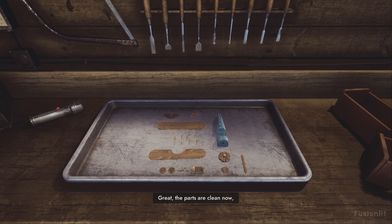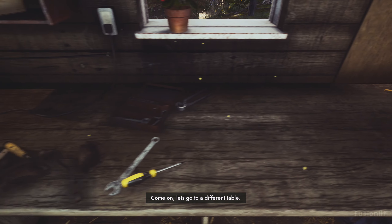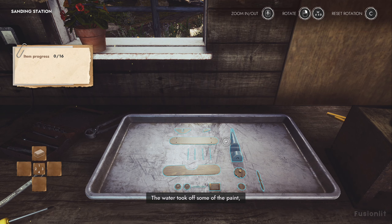The parts are clean now, but look at that. Some of the paint is starting to peel off. That's no problem for us, though, is it? Come on, let's go to a different table. The water took off some of the paint, and we can't just glue it back like that. So instead, we'll strip all of the paint and make it better.